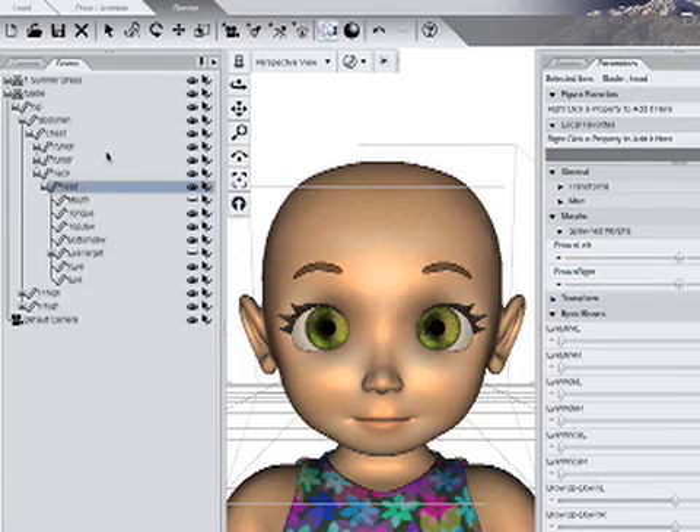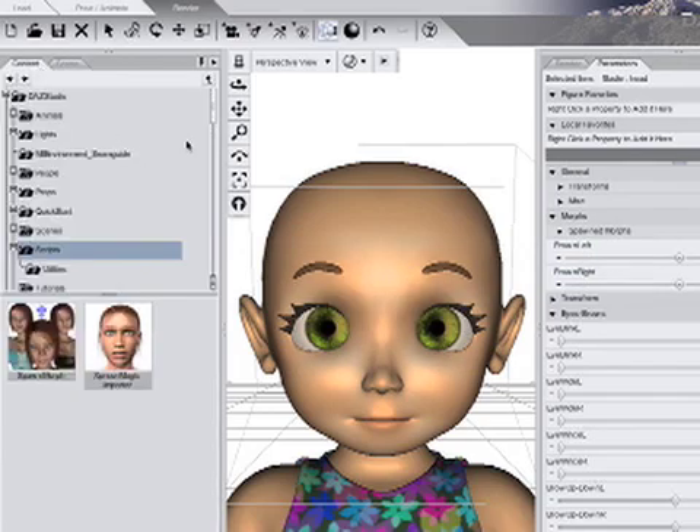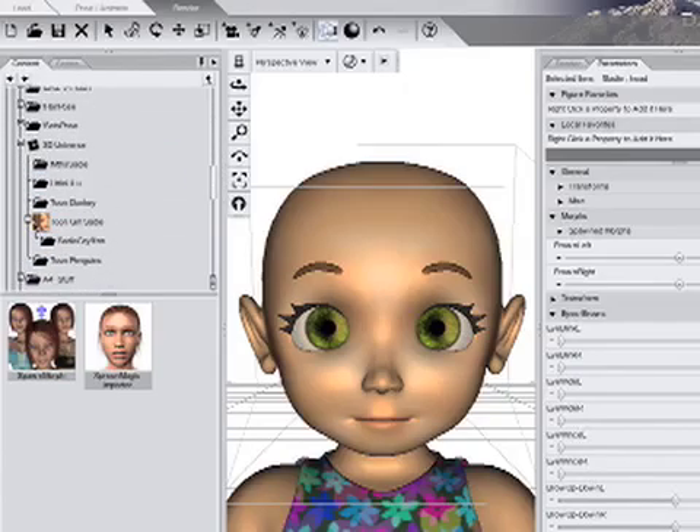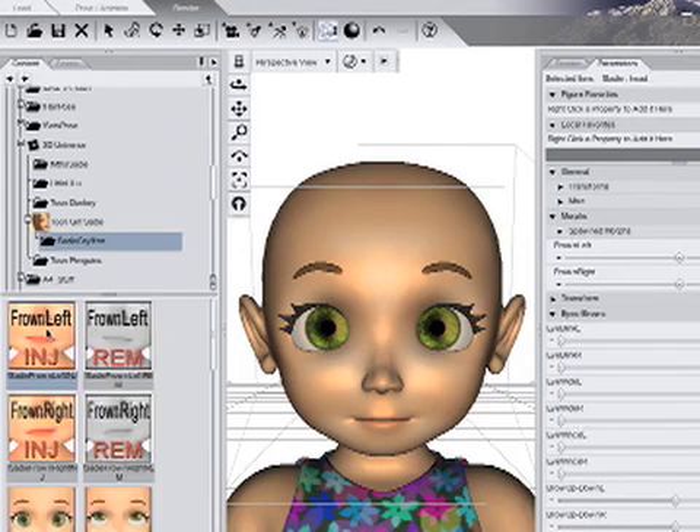With the head still selected, in the Content tab, scroll down to the Pose Library, through 3D Universe, Toon Girl Sadie, Sadie Griffin. Double-click the Frown Left Inject Pose, then the Frown Right Inject.